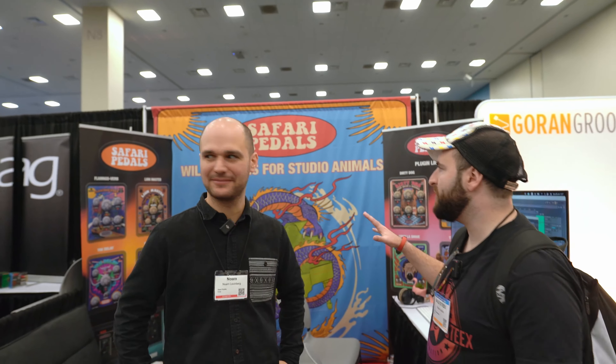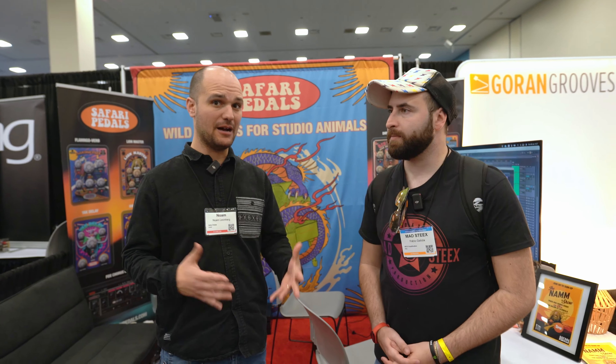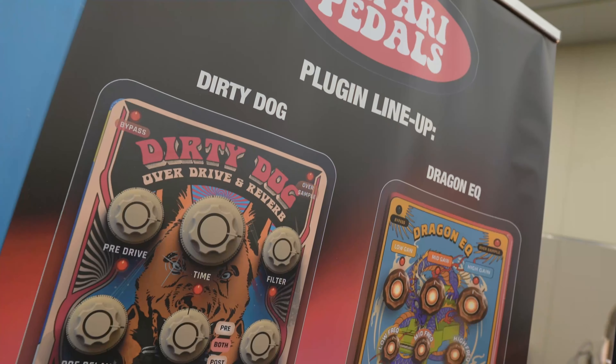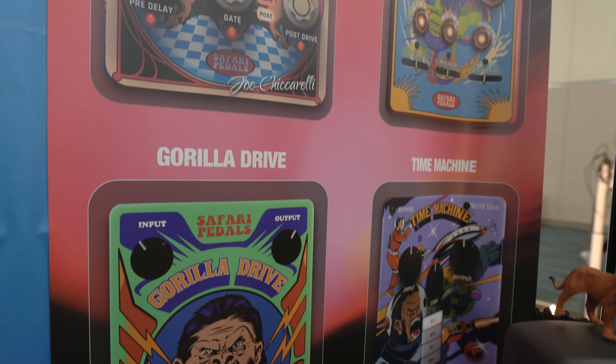So let's talk about the range of plugins that you now have on the website. There are 10 — I'm releasing a new one pretty much every month or so. I started with the Gorilla Drive, which is like the hardware unit but in plugin format, and then there's the Time Machine, Flamingo Verb,